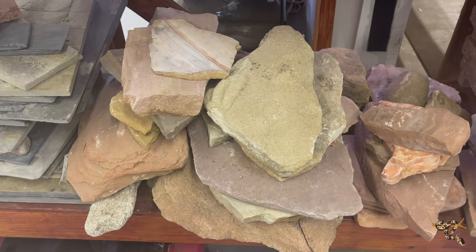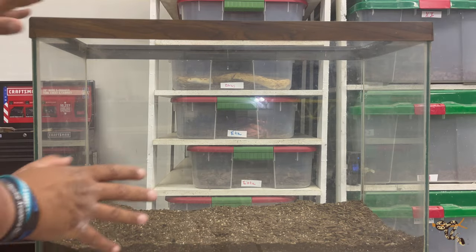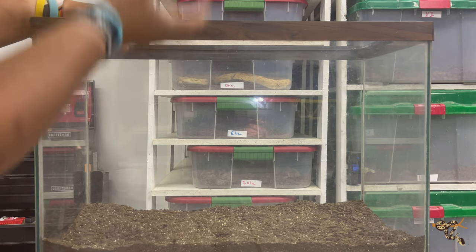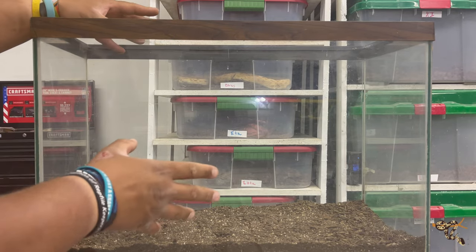Once Nez Pierce moves up, the old enclosure that he is in will actually be free, so I might put a flame mosaic king snake in there. Let me know down in the comments if you'd like to see that enclosure build. But without further ado, let's get started. I don't usually like these taller glass aquariums with the screen lids, but this is going to provide a good chance to give a good amount of height in here.